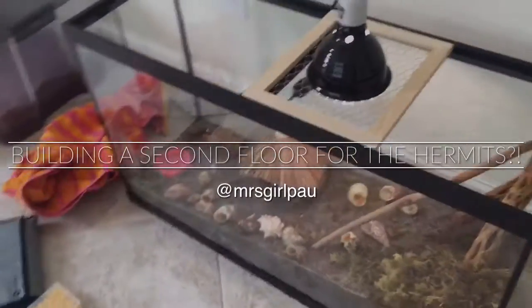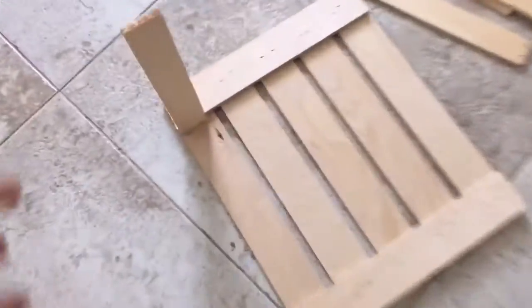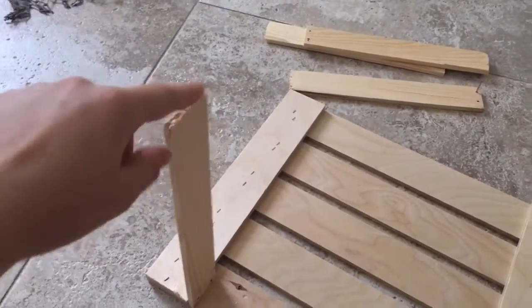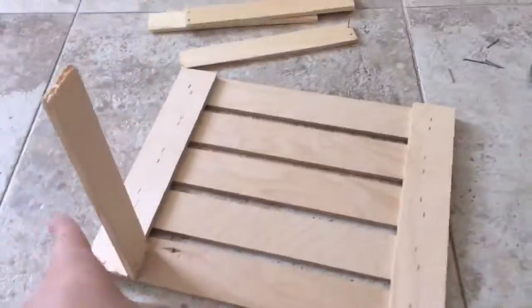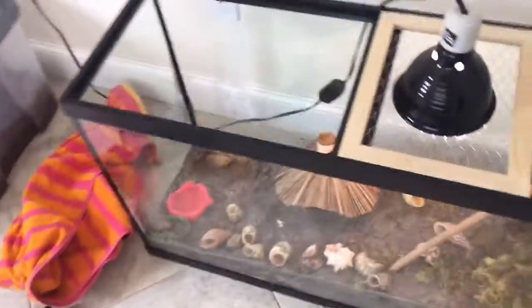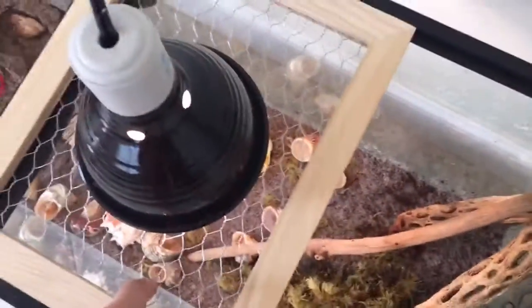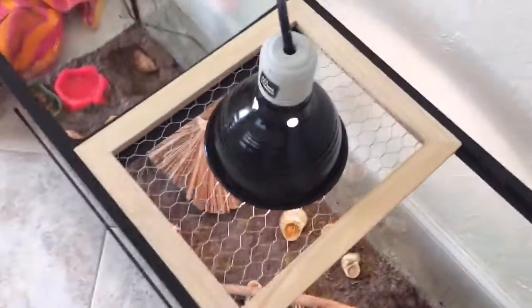Today's project is building the second floor for the Krabbitat. So far we have had good luck. We're building the legs right now — we had to cut them because they were a little too tall. We also did something for the heat lamp: we bought this mesh thing at Michael's, just put the heat lamp on it, and it worked perfect and fits perfectly.